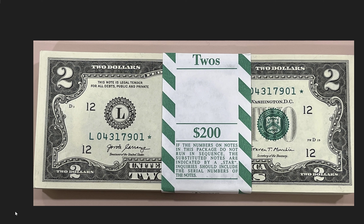This $2 bill strap has 100 $2 bills in there. As you can see, they're star notes, and this was recently found by one of our viewers. We actually did a piece on this strap on the LiveCoin Q&A live stream.